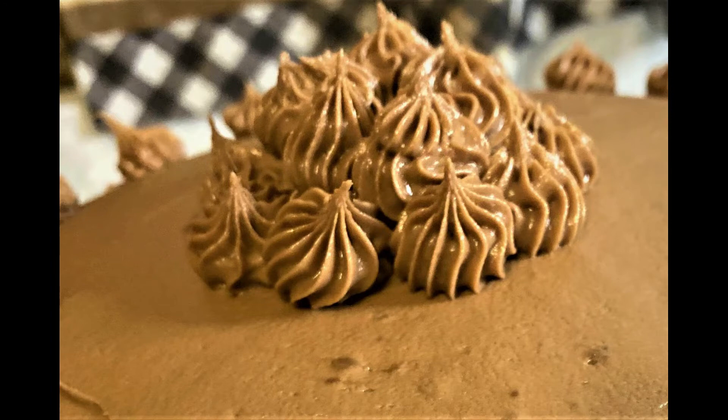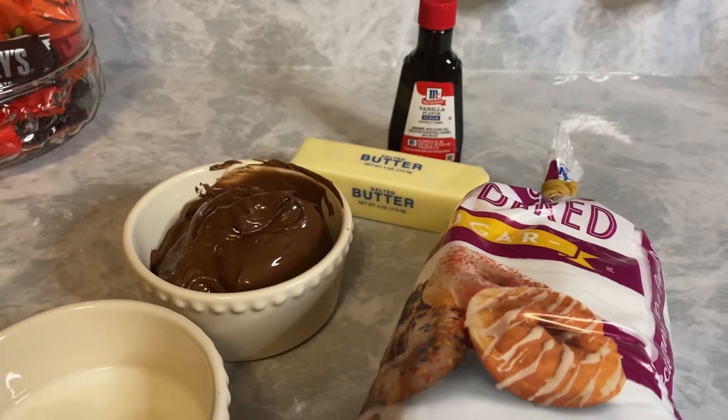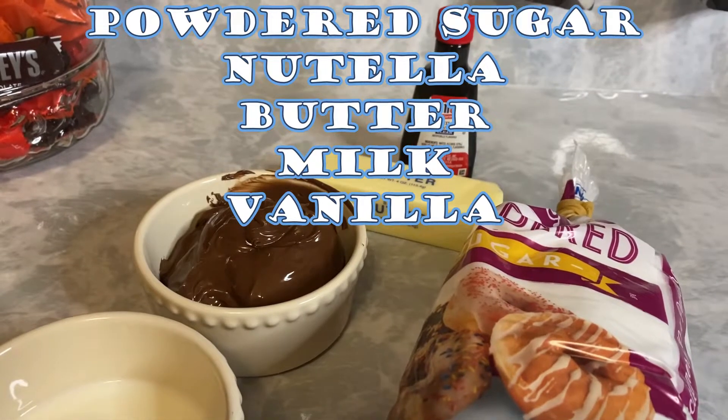Easy Nutella frosting is on our menu today. No mixer required, everybody. Check this out. Simple ingredients — we need Nutella, butter, powdered sugar, milk, and vanilla flavoring.